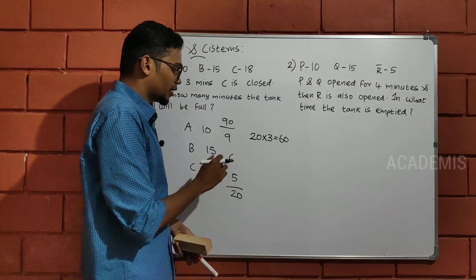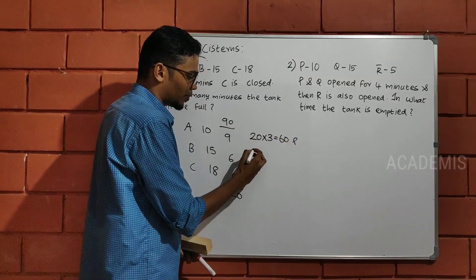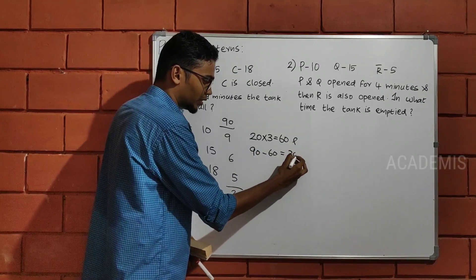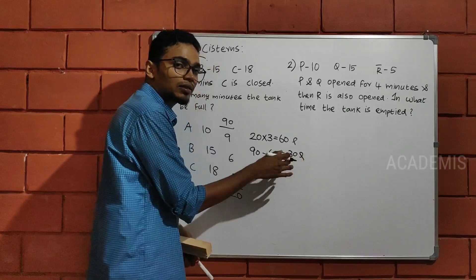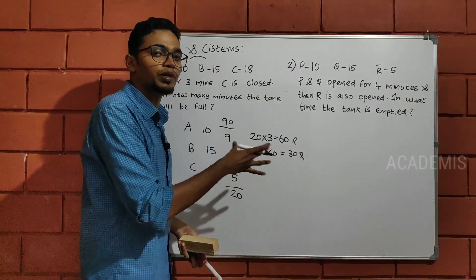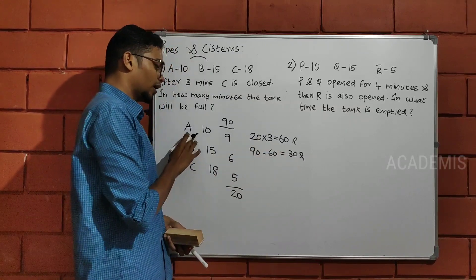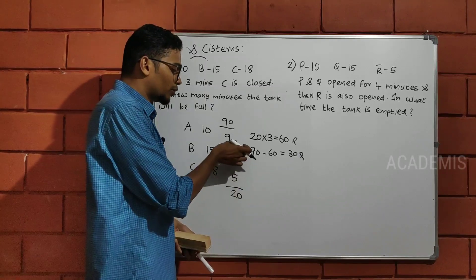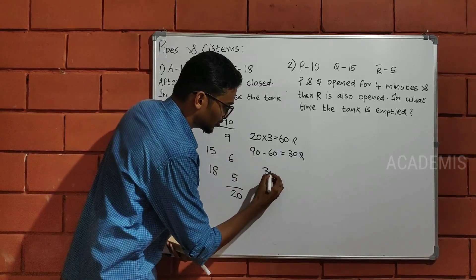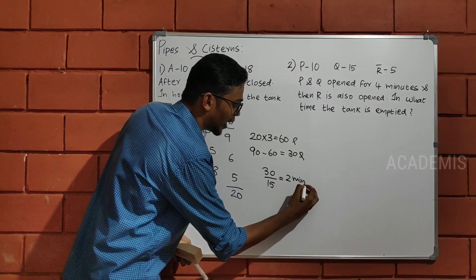We are doing this. The 60 liters is already taken. The capacity is 100. It is 30 liters. If the tank is 30 liters, you can use the tank's 30 liters. The capacity is 30 liters. If you use the AMB, you can use the AMB. So the 35 is 15. The tank is full.